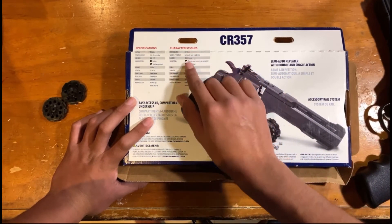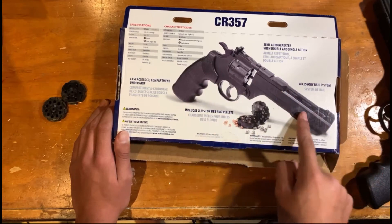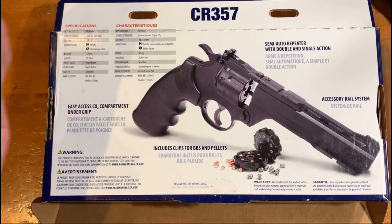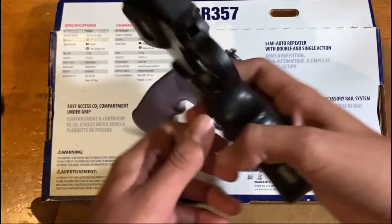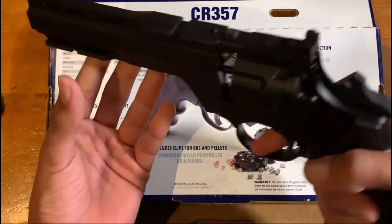One nice thing about this gun is it comes with an accessory rail system, which is pretty useful — you might want to put a laser on it. I actually put a laser on one of my other guns. Tomorrow during the day I'll grab the camera, resume this video, and try it out. I'm expecting a little bit from this gun since it's 60 bucks, but the velocity is really low.